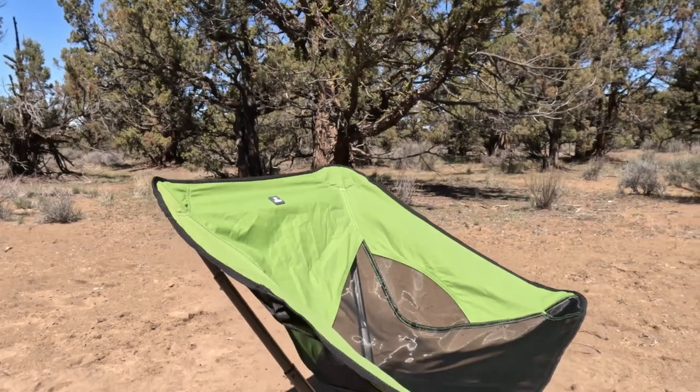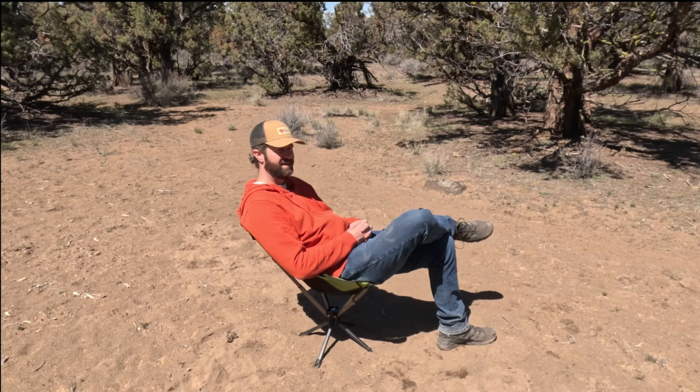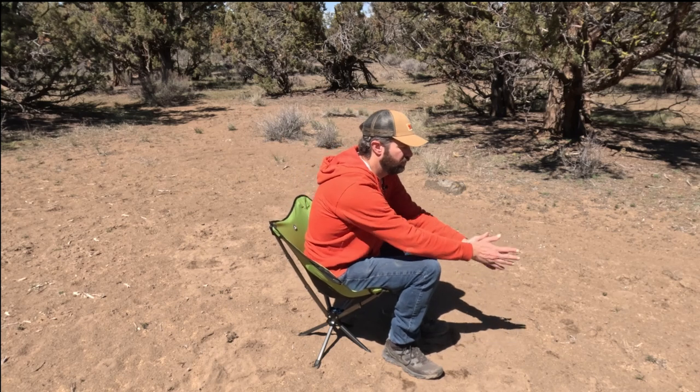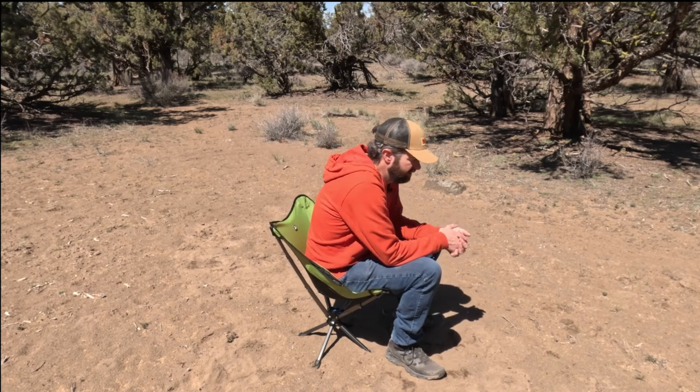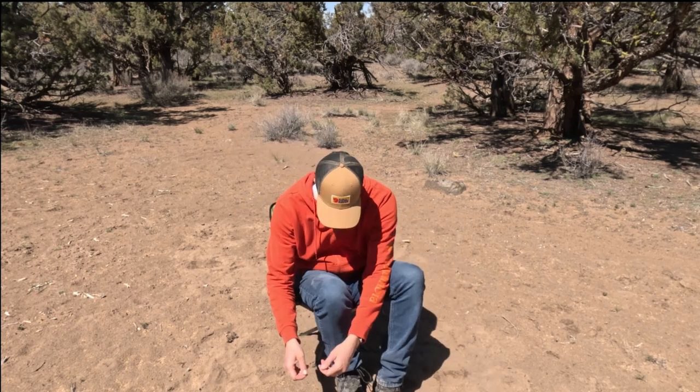We'll see how the long-term durability holds up, but it feels very solid. I can see this being my go-to chair for BYOC events. It comes in four different colors — red, blue, green, and black — and I really like this green. The lounging angle is super comfortable, but you can also sit upright comfortably, like when cooking a camp meal or warming your hands by the fire. I could see sitting in this while fishing, swiveling over to tie hooks, then casting the line.